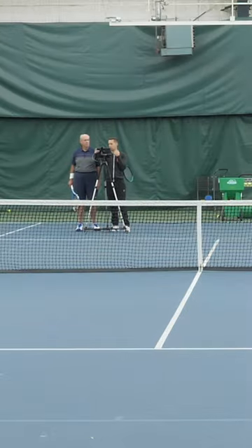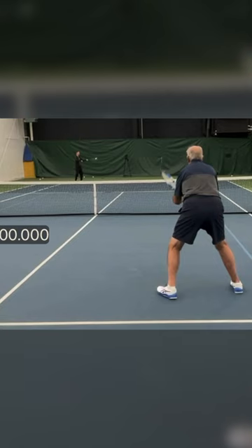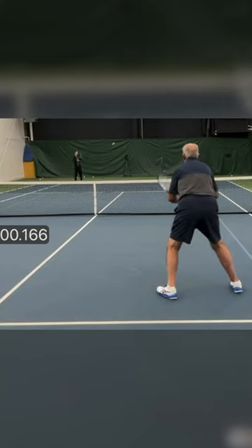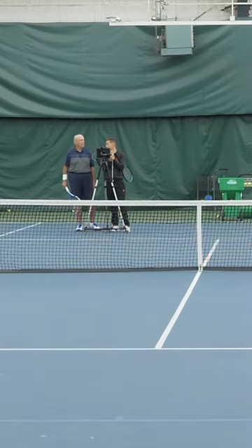Now let's go to the practice that we just did. There's the hit. Let's see how long it takes David to do something — watch your feet. There it is. You're already activating, you're already moving, you're already doing something at two-tenths of a second instead of four-tenths of a second. We just cut your reaction time in half.